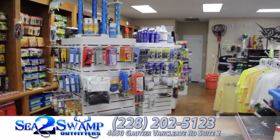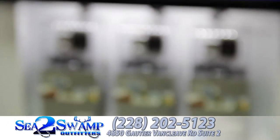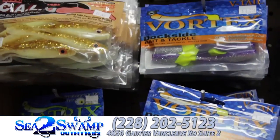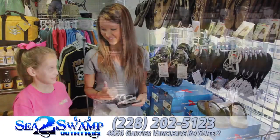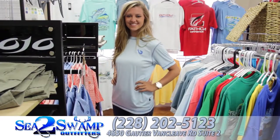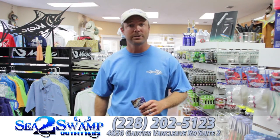I'm Captain Ronnie Daniels with the Fisherman's Guide. Today we're here at Sea to Swamp — this is a store that carries what catches fish. For your next outing, freshwater, saltwater, inshore or offshore, Sea to Swamp's got the gear that works.